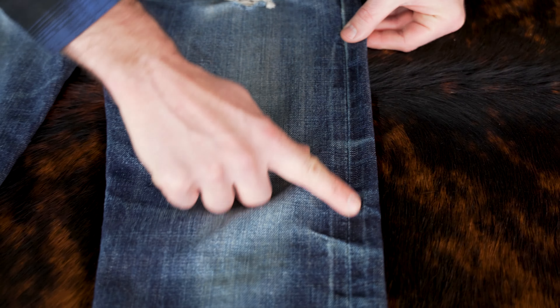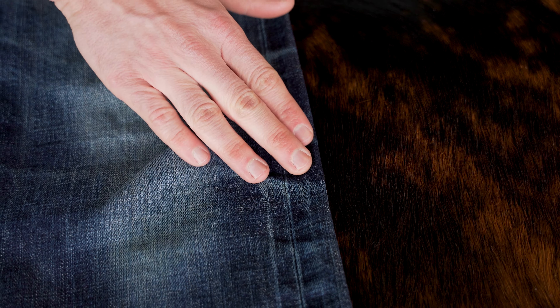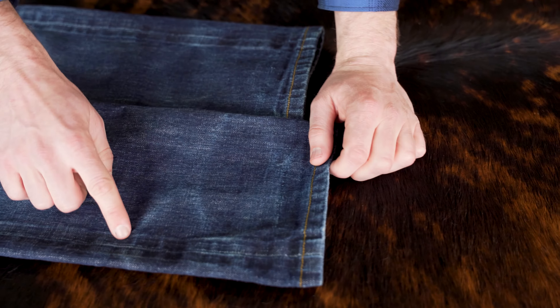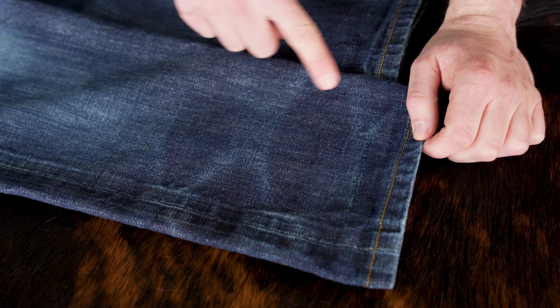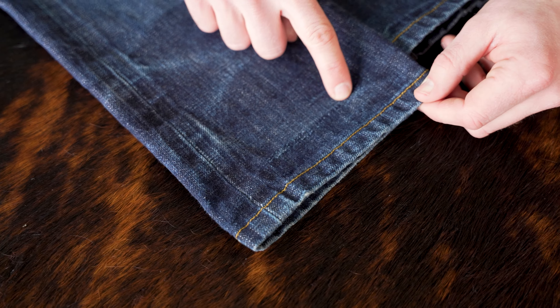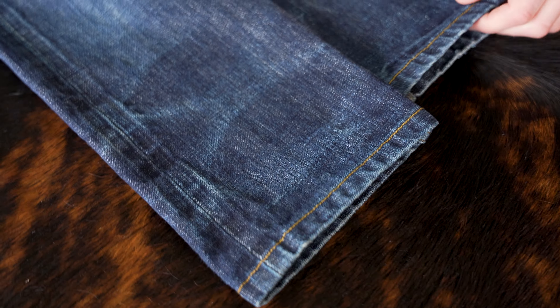We can see the railroad tracks going down the side as well — that's the piping of the selvedge showing through on the outside. We've got it on both sides and some nice little creases on the sides of the knees. Working down a little bit further, we have some light stacking fades here, and you can see it was cuffed on the outside. Some of the warp yarns are starting to break.